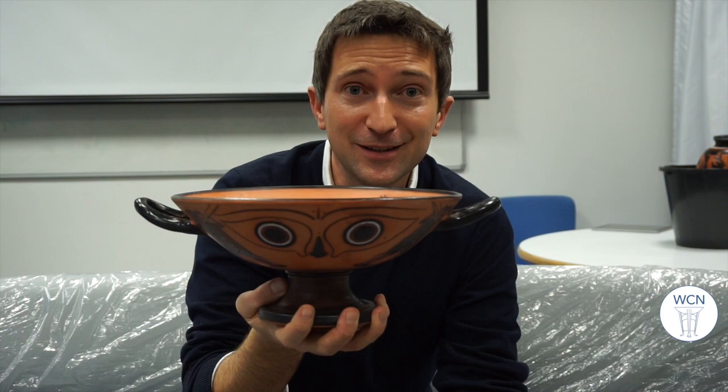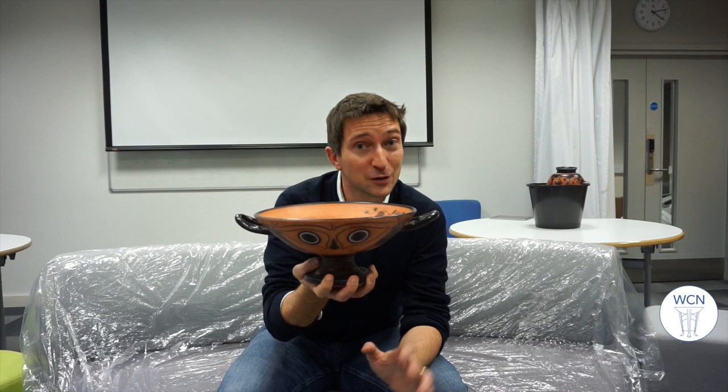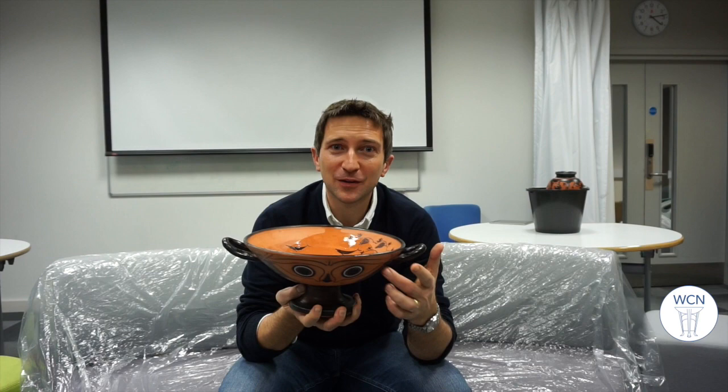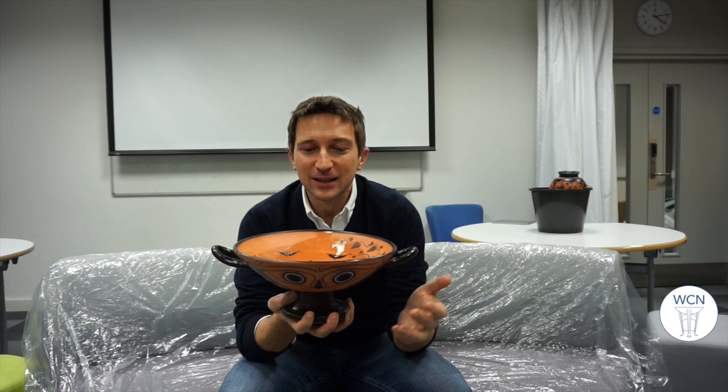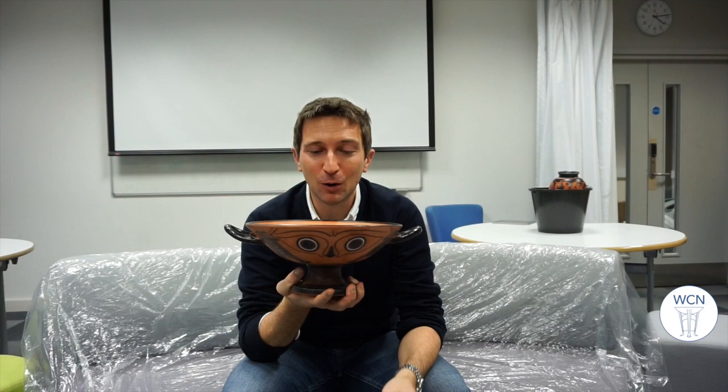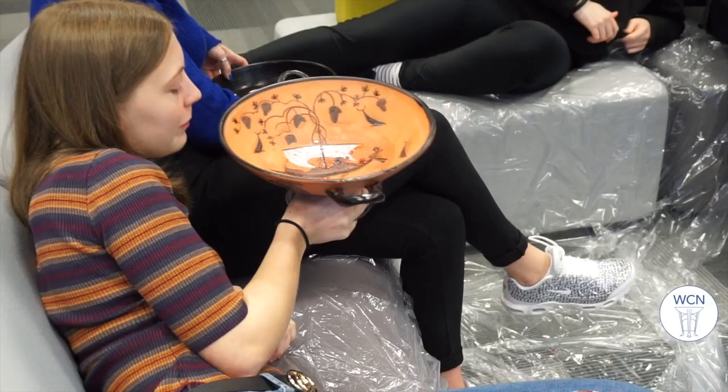We've got a large pair of eyes staring straight at you. And when I go to drink from this — if I go to drink from this — the eyes start to take over my face. They become the eyes, the face, that I show to everyone else around me in the symposium. So this cup is, if you like, a bit of a joke, or rather it's reminding you that you are being watched, that this is a test. This is not relax time; this is where you prove yourself worthy of being part of this unit. The eyes on the cup reminding you that you are always being observed.